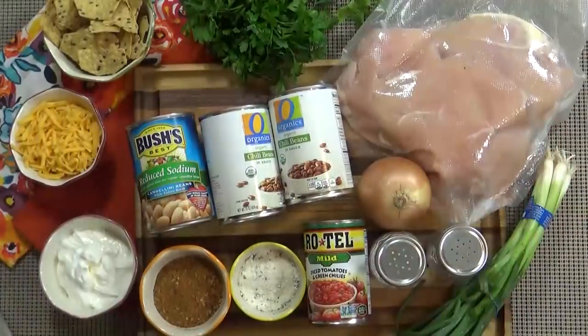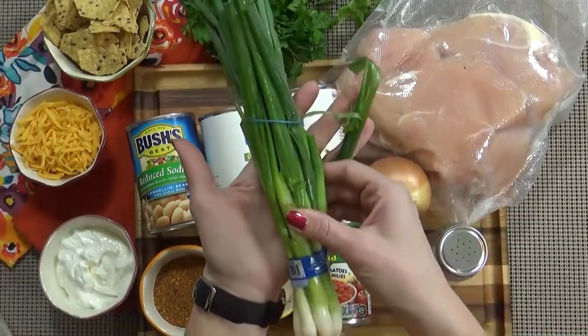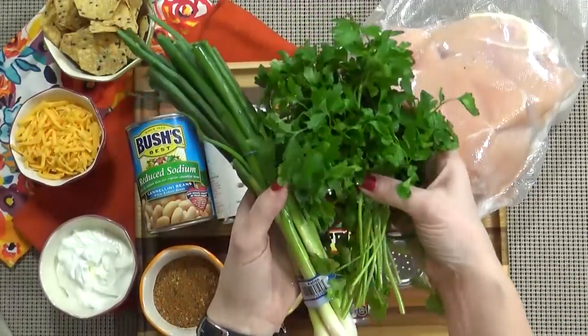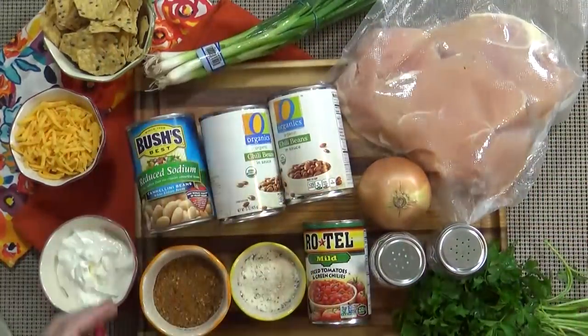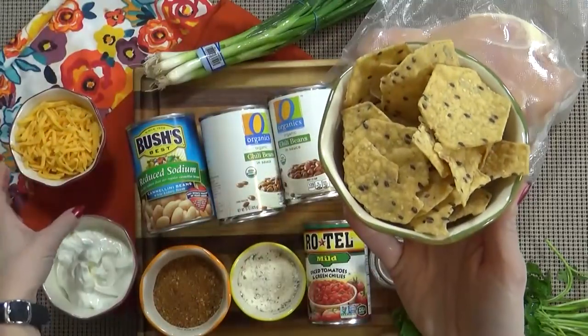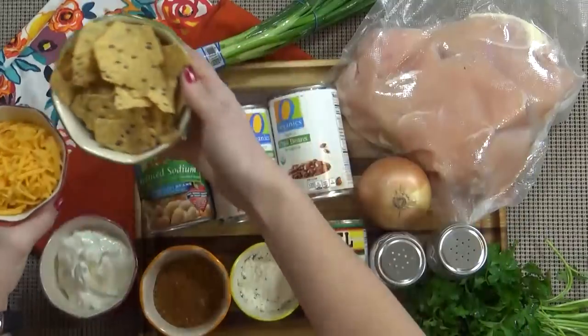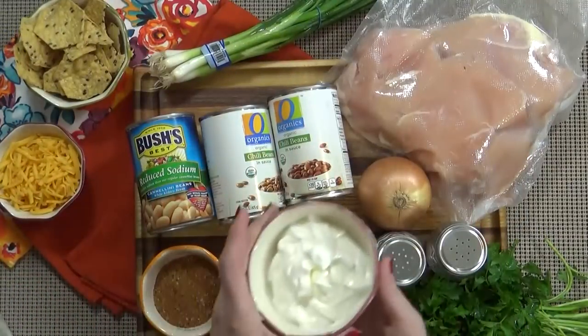And now for the toppings. You could add some green onion or some cilantro — that would be delicious. You could also do some avocado, some freshly squeezed lime juice. I really like tortilla chips and cheddar cheese on mine, and of course a big dollop of sour cream.